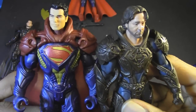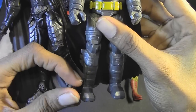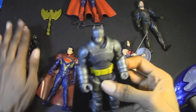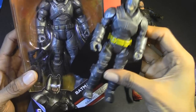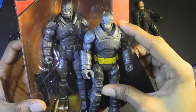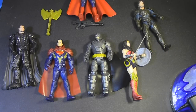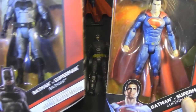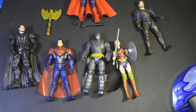Here we have Jor-El and Zod, and Battle Armor Batman — yeah, it's about the same height. I also noticed that the DC Multiverse version of Batman looks definitely a lot taller than this one. I have the Multiverse figures — Superman and Batman — though I haven't opened them since I want to keep them displayed in the box. Anyway, thanks for watching this fun video, hope you had a good laugh, and I'll see you guys later.